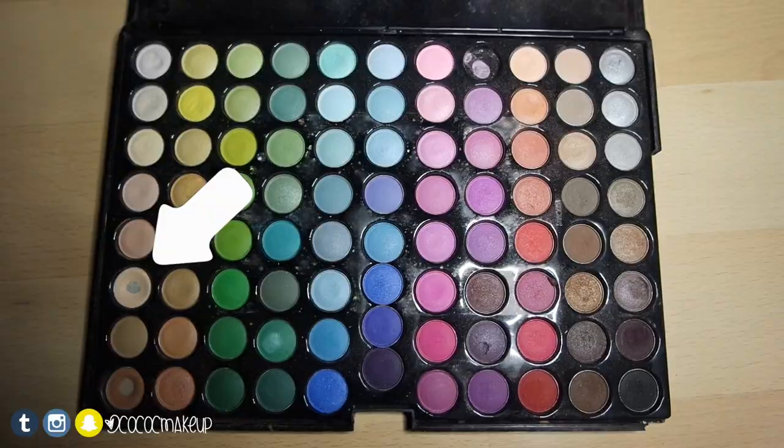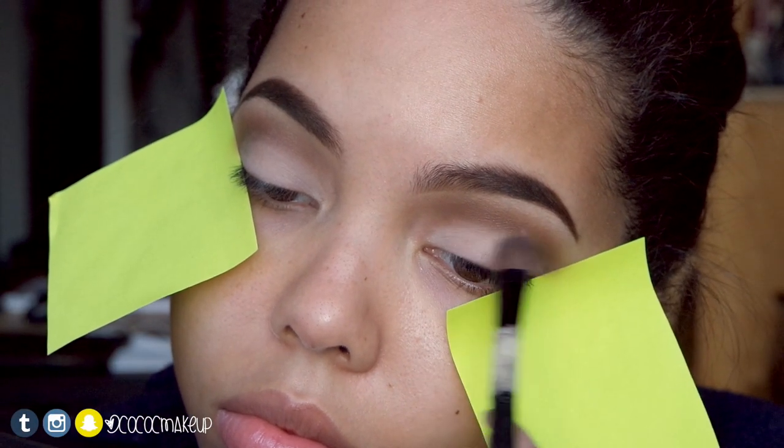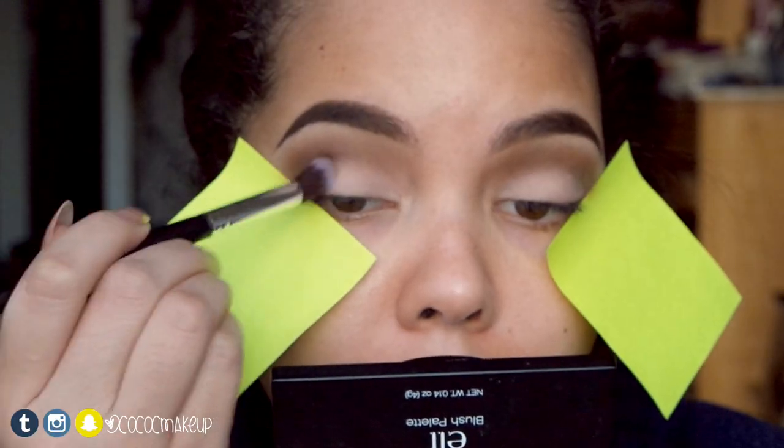In my red ginger palette I'll apply this light cream shadow all over the lid. Taking the lighter brown, I'll blend that to the outer part to create a smooth transition.